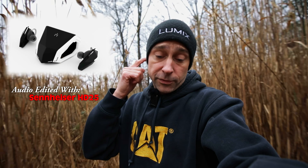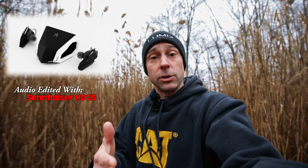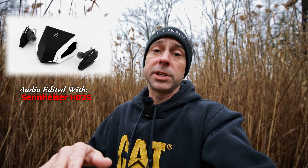All right, we're done editing with the Sandware earbuds. I'm going to go ahead and play that for you now so you can hear what that sounds like. [Test clip playback: 'What kind of speakers or headphones or earbuds that you use to edit your audio is going to make a big difference in what that audio sounds like. Now it may not be a huge difference, but it's going to be a difference.']